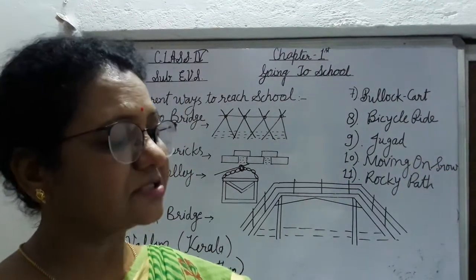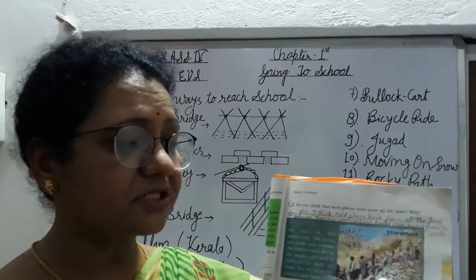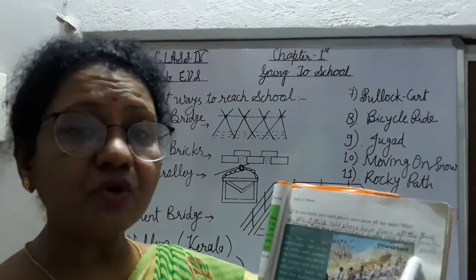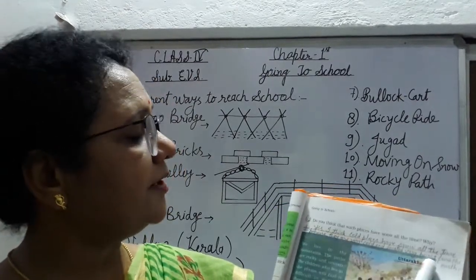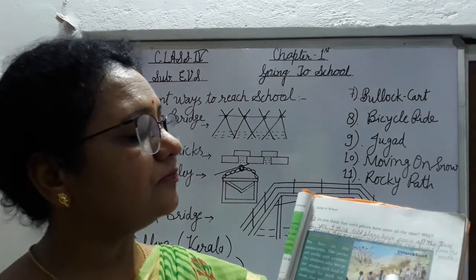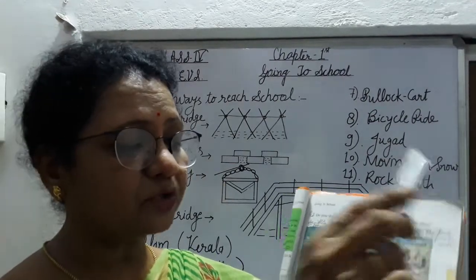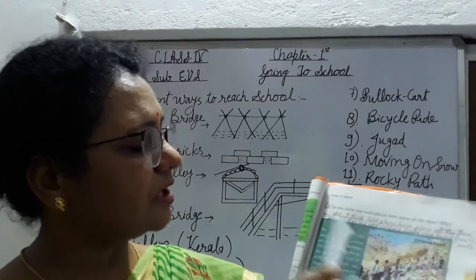Now next, page number nine: rocky path. Rocky — rock means पत्थर, चट्टान. चट्टानों और पत्थरों से होकर यह students school आते हैं. यह उत्तराखंड है. उत्तराखंड में students के schools बहुत ऊपर बने होते हैं, rocky path पर, और वहाँ से यह लोग school आते हैं.